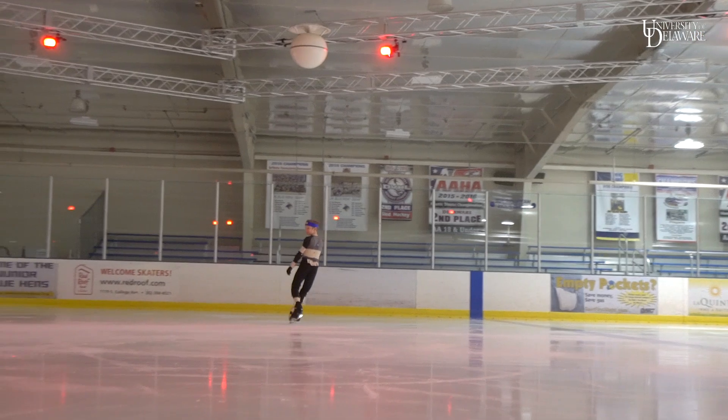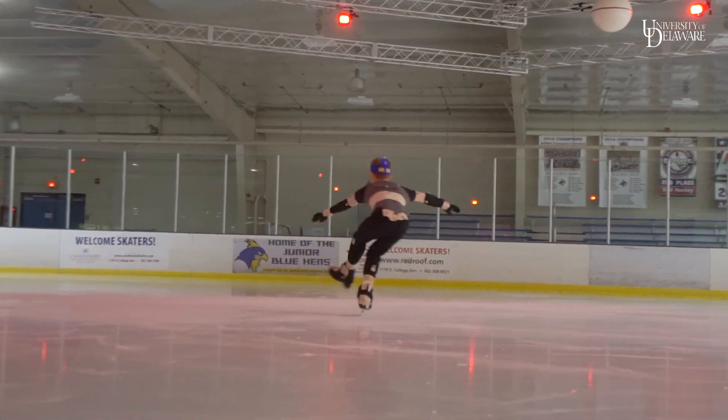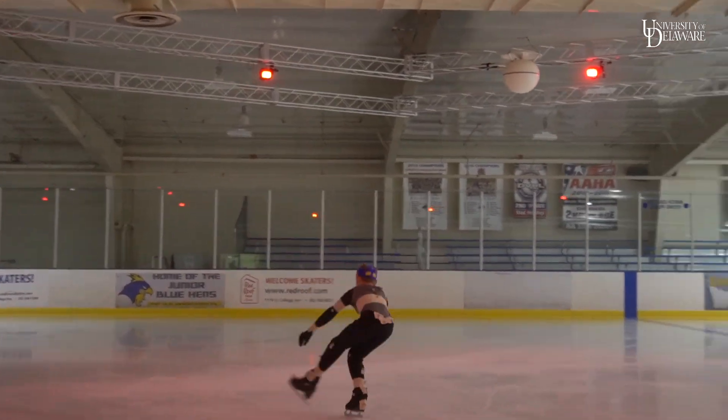We've probably tested between 60 and 70 skaters with this system. The simulation is based on the fact that we're only looking at what they're doing in the air. We discovered a long time ago that almost every skater doing these jumps has enough rotational energy to complete it, but it's what they're doing in the air that's preventing them from being successful.